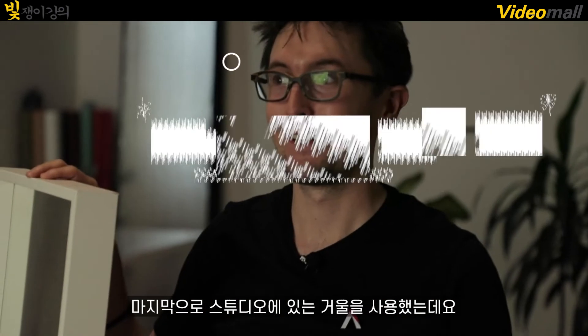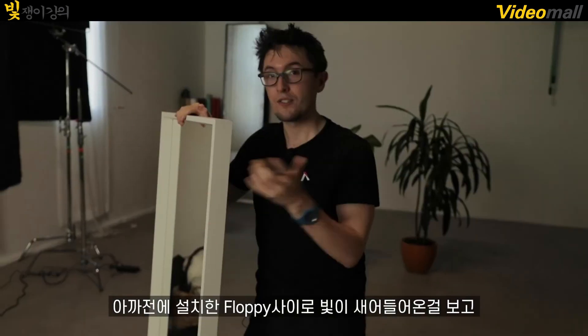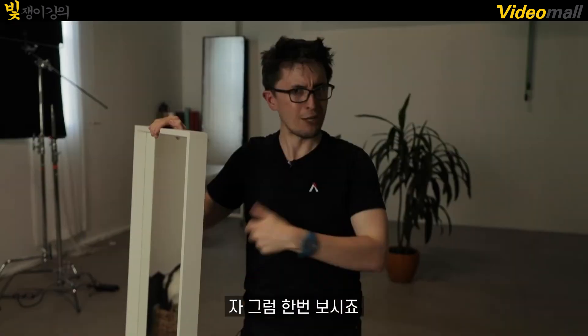For our last adjustment, we actually used the studio mirror because we noticed there's a little bit of sunlight peeking through our floppy, so we thought we could direct that light onto our plant in the background to add some nice visual interest. So now, let's take a look.